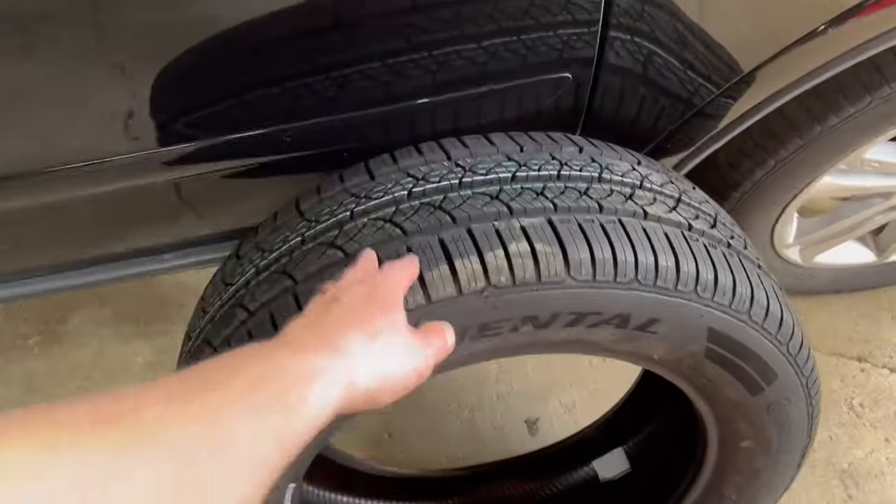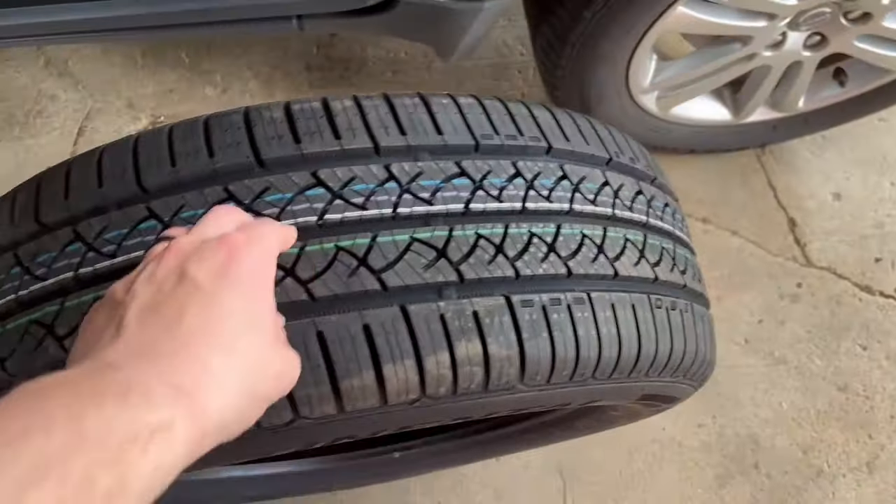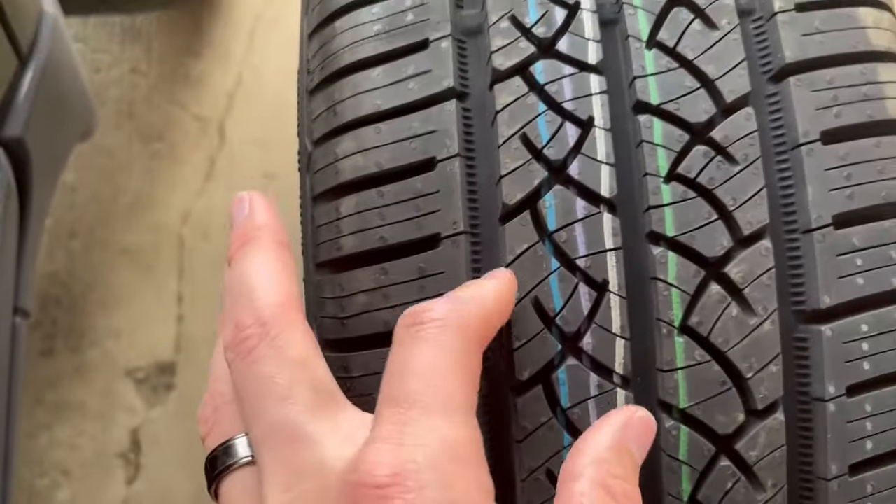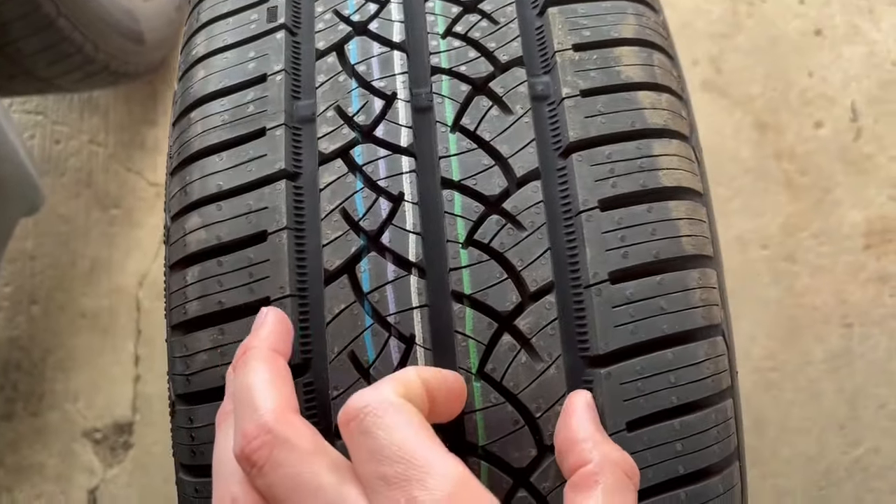To talk about the visual method first — if you look at a brand new tire that hasn't had any life on it yet, you'll see the tread depth. When I say tread, I'm talking about how much of the tire is sticking up above the grooves.